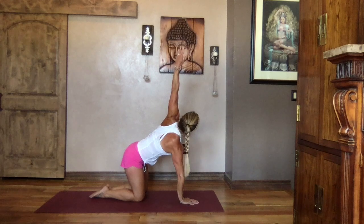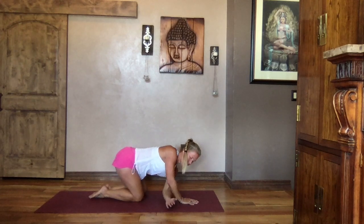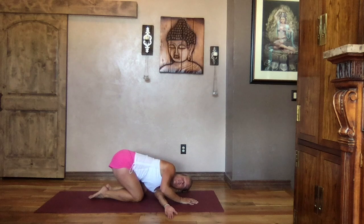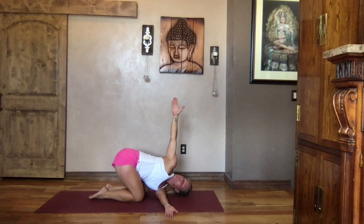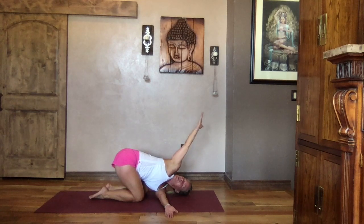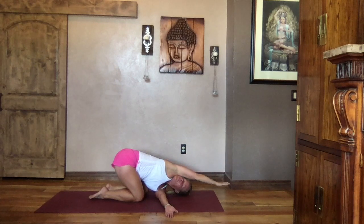Shifting your weight to your right hand, left arm extends to the sky, and as you exhale left hand sweeps through — shoulder to the mat, side of the head to the mat. Rotate your body, right arm extends to the sky, reach it up just as high as you can reach, rotating that right palm towards the front. Reach it up and over — arm right along the side of the face. Close your eyes and breathe.